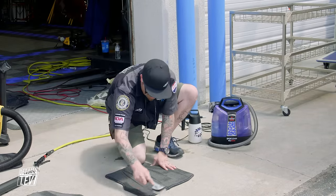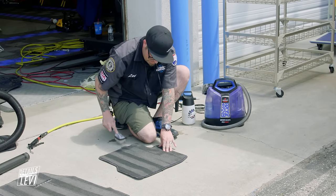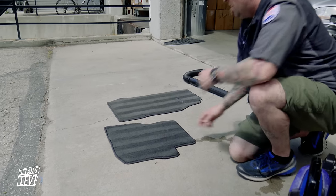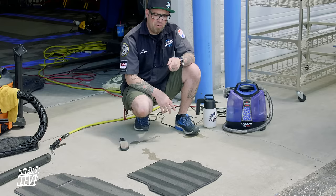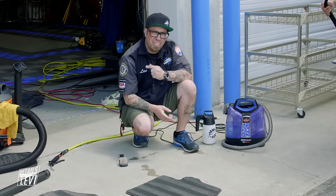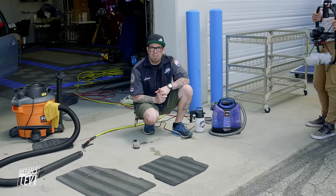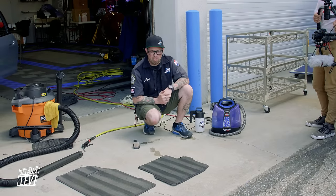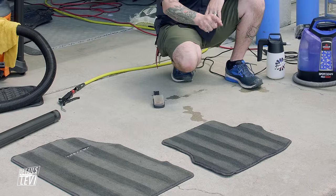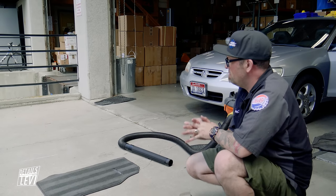Put some lines in it. Because this is on a floor mat we can just leave it out in the sun to dry. But if we're doing it on the inside of the car we're going to have to use our shop vac to suck some of that water out of the fabric and carpet. You can see the extractor has already cleaned the mat a little bit better than just dry brushing with product on the surface.